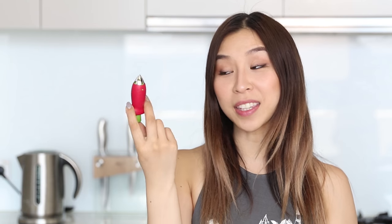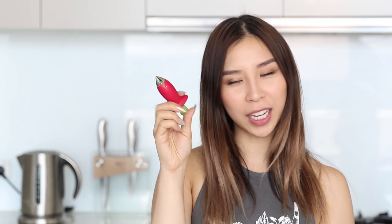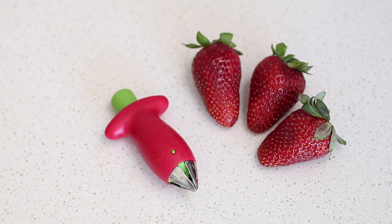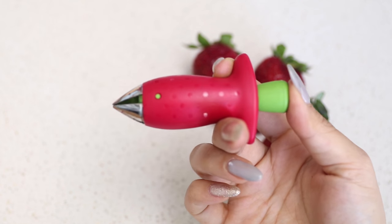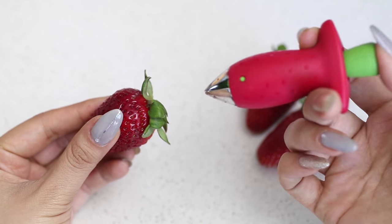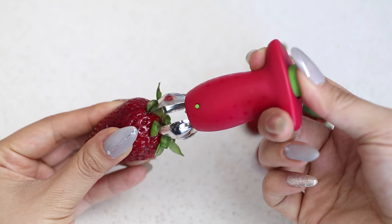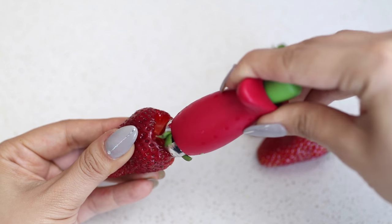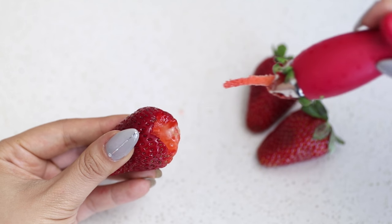Can you guys guess what this next gadget is simply by looking at the colors? I think the colors give it away — it's a strawberry huller. All you have to do is press down on the green button with your thumb and that's going to open up the claw, then you just stick it into your strawberry. You want to remove the stem part. Twist it and remove it. Simple — it totally works.